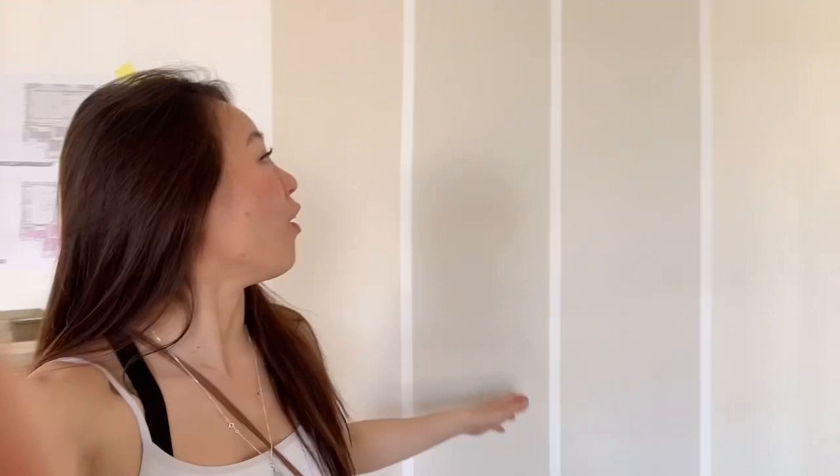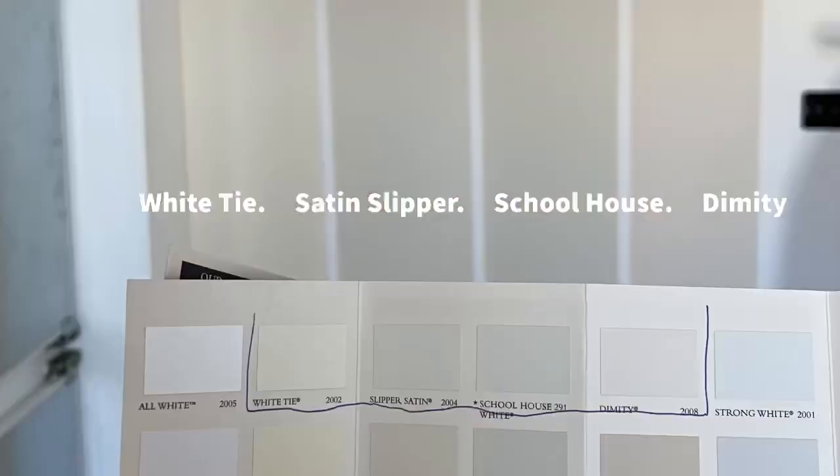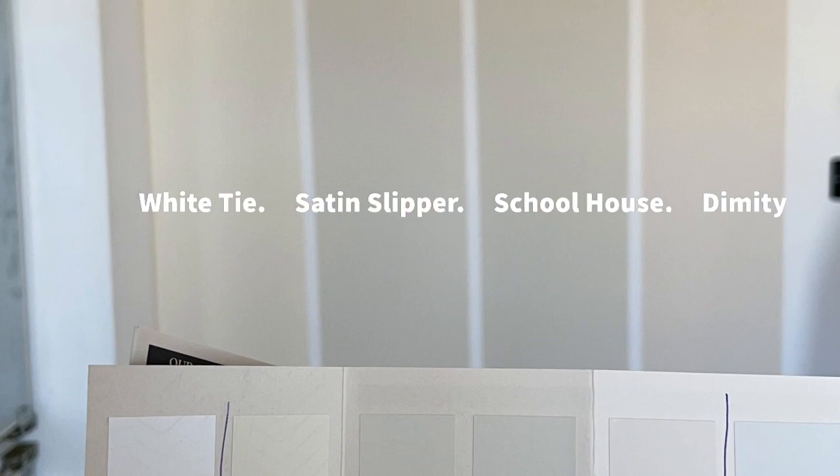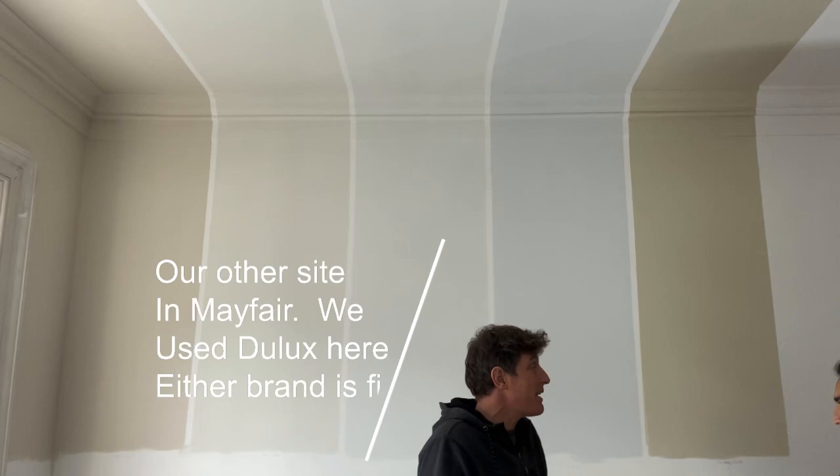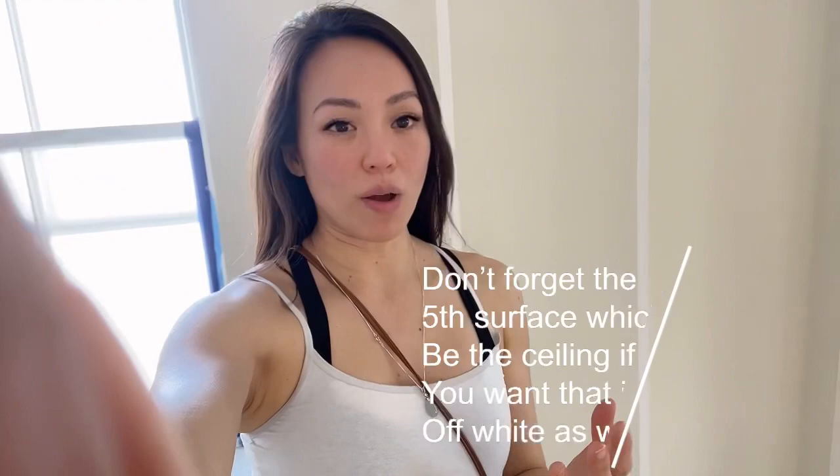In fact, in person it looks very almost beige-y and very warm. So it's super important that when you're picking your white, you paint a big swatch — and not just on one side of the wall, but on the other side as well, because you're always going to get a different shade of light on all four walls. Wherever you see the application of your off-white, paint it on all four walls and make sure you're really happy with the result.